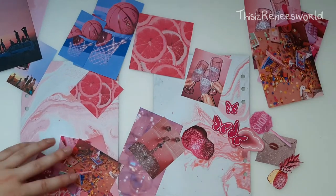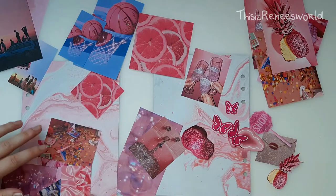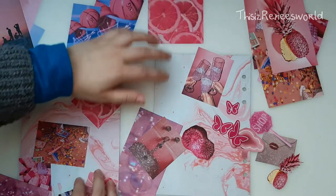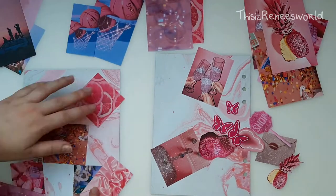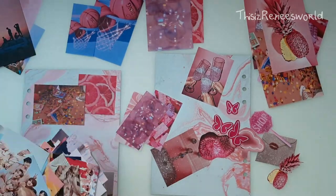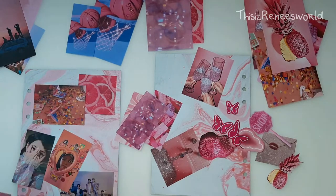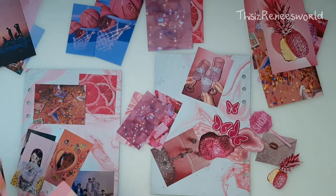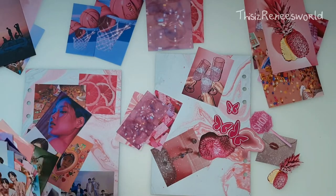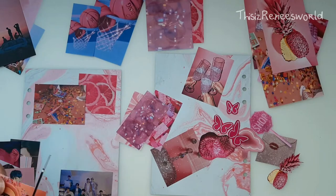The style that I went for with this front and back cover is pretty busy. I did the same for my last journal setup — I chose a very busy style, kind of a collage style, if you could call it that. And I really liked how the last one turned out, so I wanted to do it for this journal as well.